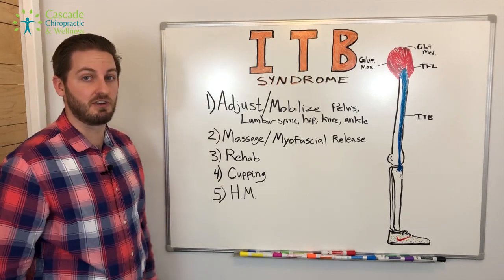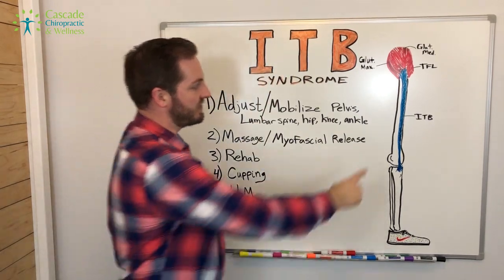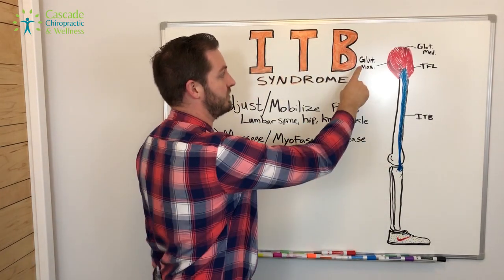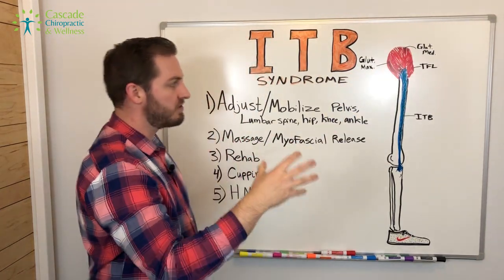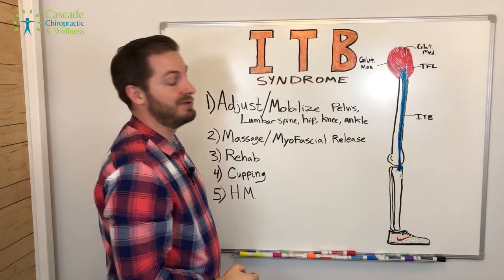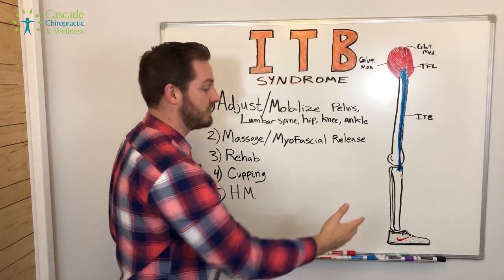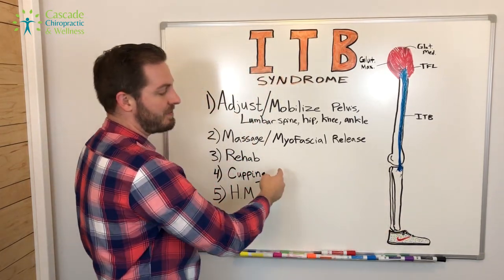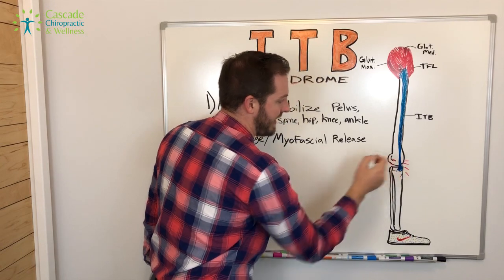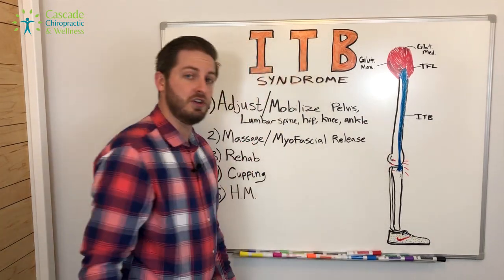We're going to jump into anatomy first — what is ITB syndrome. ITB stands for iliotibial band. This is your iliotibial band, this blue section right through here. The big players for the muscles are glute max, glute medius, and TFL. All of these run into a connective tissue band called the ITB, which runs down and attaches to your tibia. As you run — it's usually a running problem, but not always — this leg swings back and the pain presents right through that lateral, outside part of your knee. It's usually an overuse friction problem.